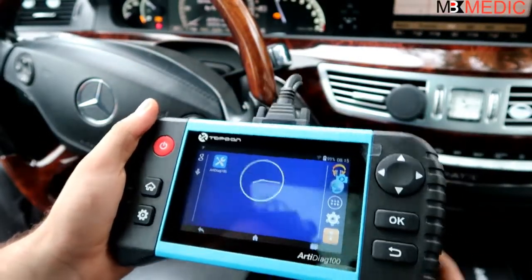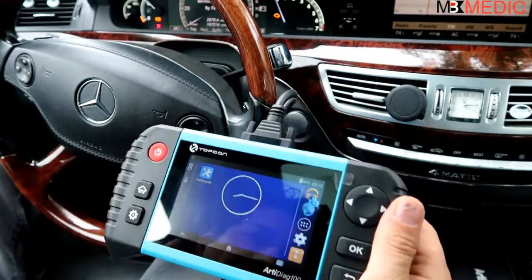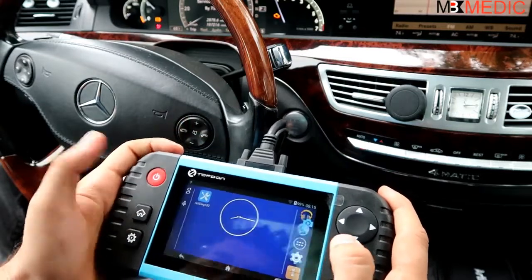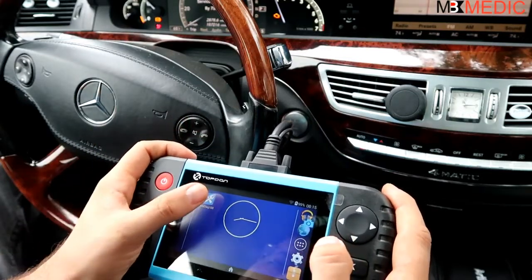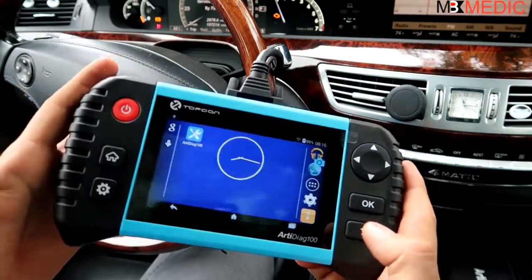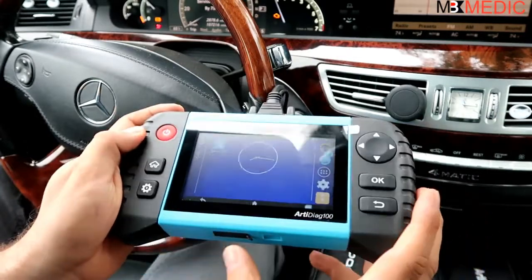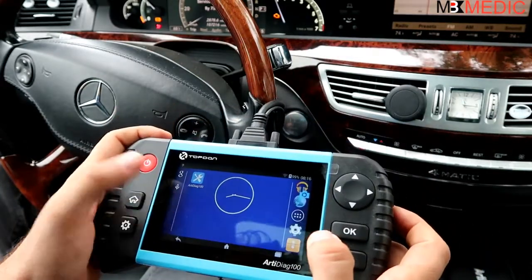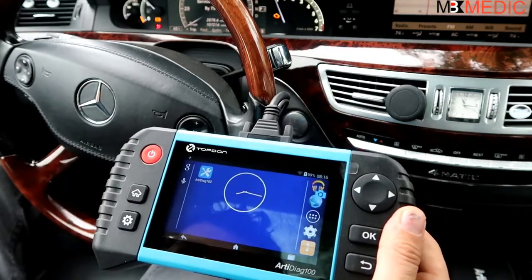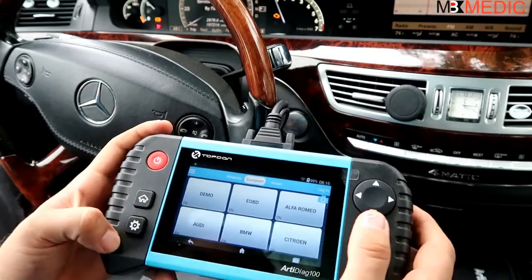Right here we have the top-down RTDiag 100 and we're going to go over the features on this scanner - what it's able to diagnose, what kind of cars it covers, and what features it has. When you power it up you'll notice it runs on Android. You can charge it and turn it on, or once you plug into the OBD2 port underneath the dashboard it will power up on its own.